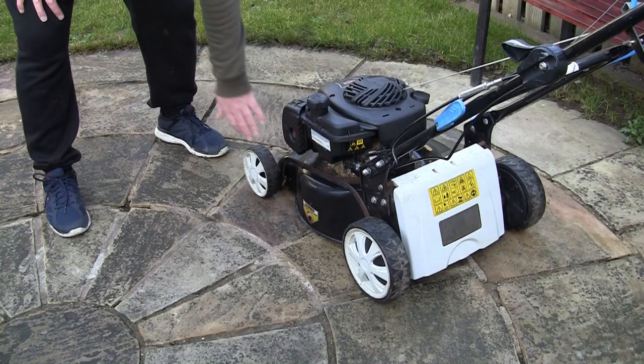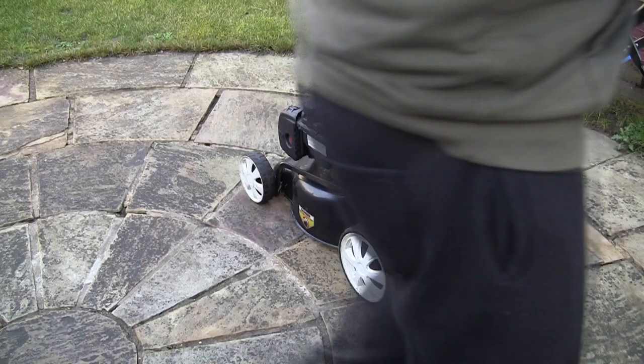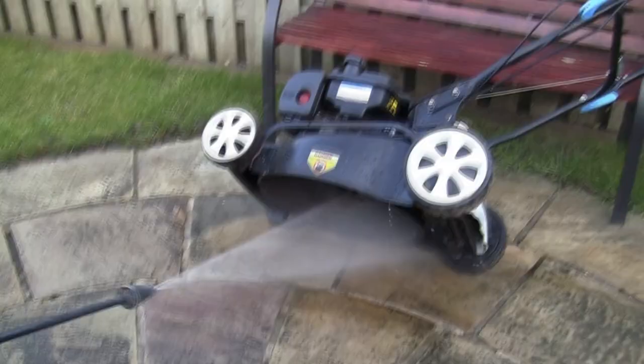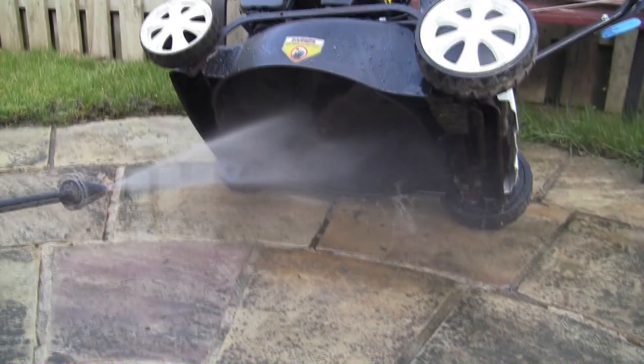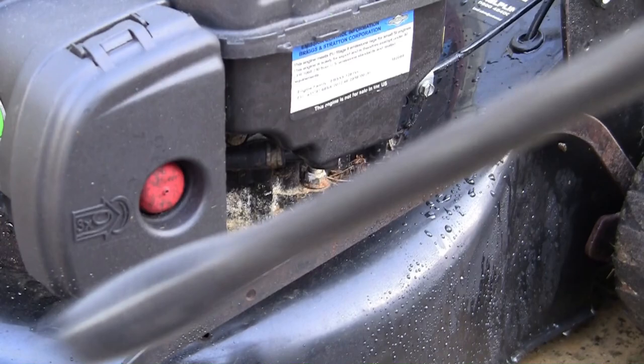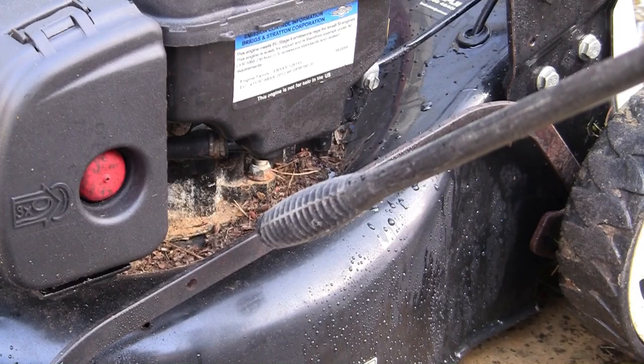You're going to tip it with the carburettor side up and the exhaust side facing the floor, and tip it no further than the minimum angle you need to get the pressure washer under. That way you shouldn't have loads of fuel running out. Look at all that dirt - it's even worse on the other side and around the back. I'm going to get all that off, then we can work on this mower.